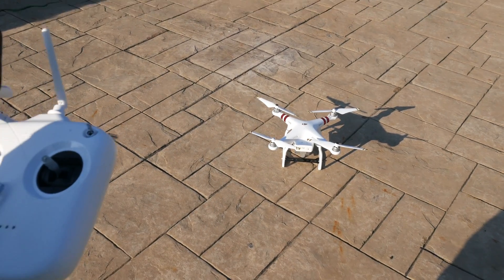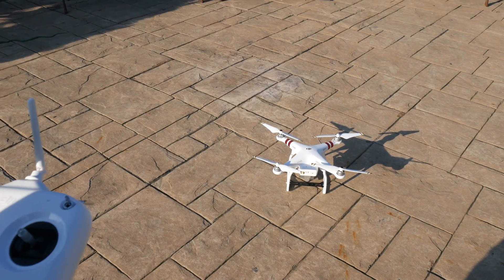There you go. You have now manually taken off and landed your DJI drone without any use of the DJI Go app. That's pretty much it for this short little video. I hope it helped you out — if it did, make sure to give it a big thumbs up.